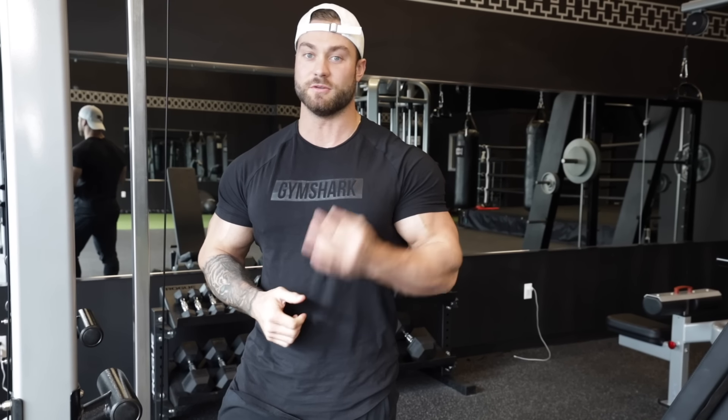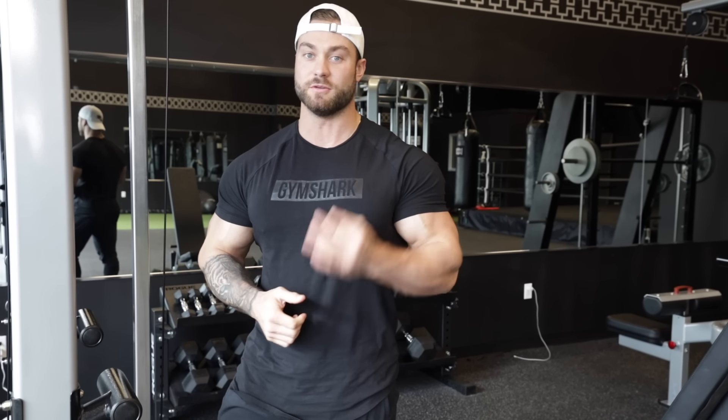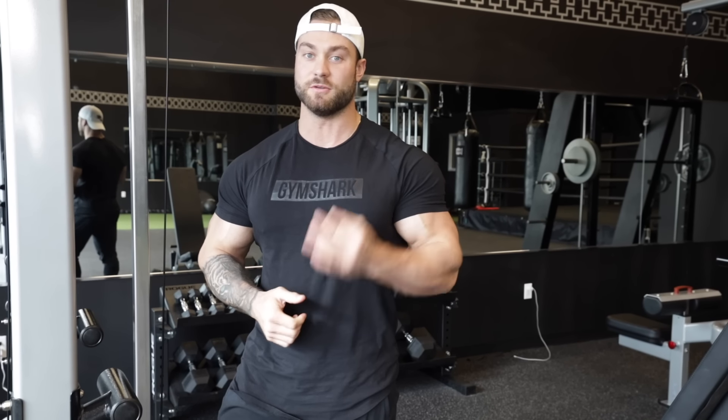Another trick you can add: when you get to the end of your set and start to fatigue, take a step forward and start performing drag curls — keep the bar super close to your body, driving your elbow backwards. It gives you a really tight squeeze and is a great finisher for the set. For this exercise I typically do three working sets and one warm-up, aiming for 10 to 12 reps. Biceps are never something I do low reps on — I'm really focused on mind-muscle connection and a tight contraction. I only add the drag curl finisher on the last set to fully deplete the muscle and finish strong.